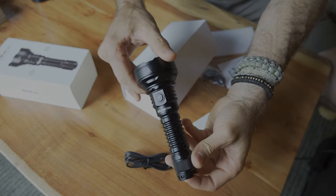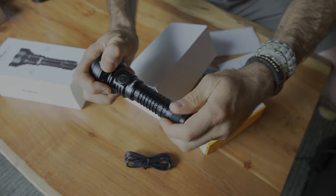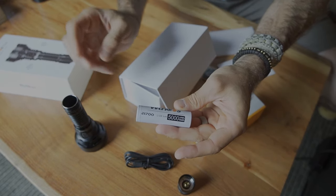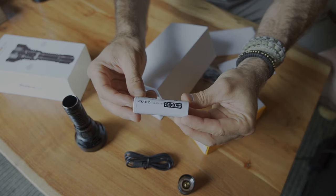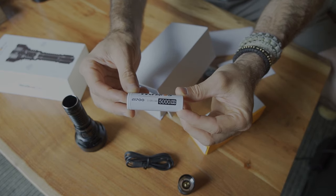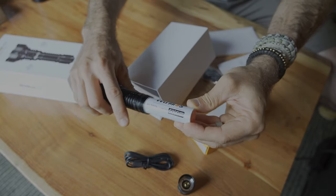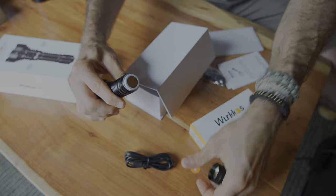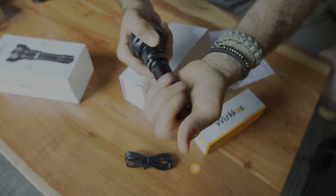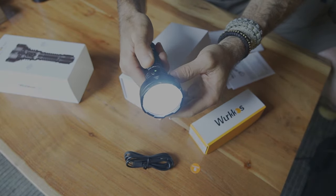This is a USB Type-C rechargeable flashlight. As we get into this, unthreading the tail cap — one thing I can say right away from Workos is they've done a nice job with their batteries and their construction. Here we have a 21700, 3.6-volt, 5,000 milliamp-hour battery, which translates to 18 watt-hours of power. I love the 21700 form factor — I would take the slightly larger 21700 battery over the 18650 every time for the performance, and I don't mind the additional girth in the body.